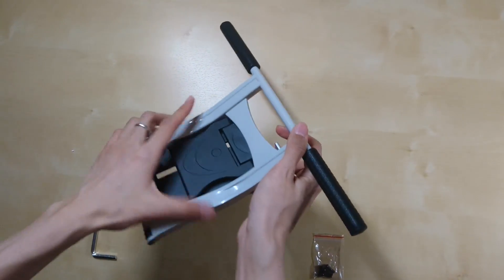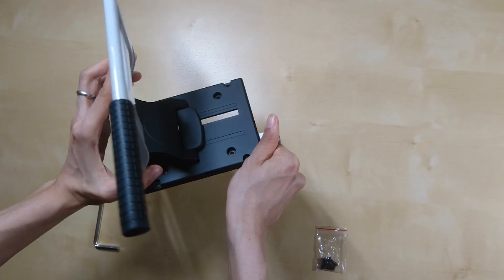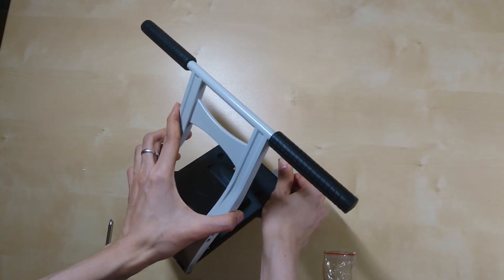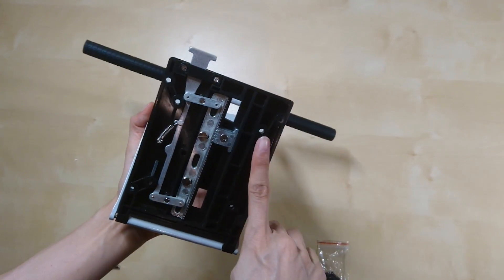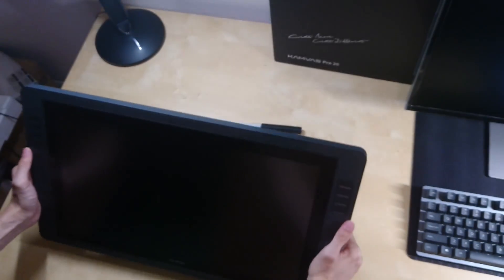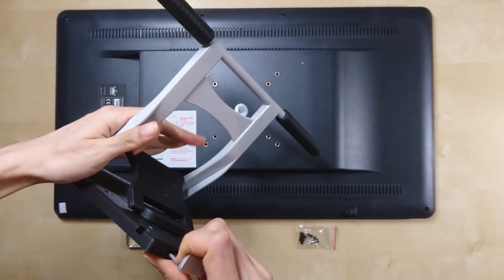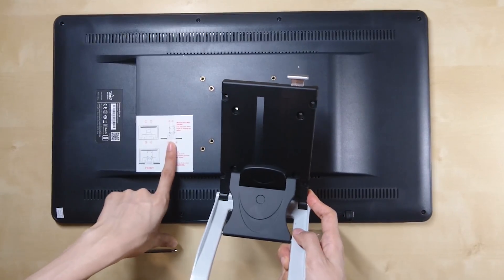Before we mount the monitor onto the stand, let's have a look at the stand and understand its mechanics. Note that the two handles are supposed to be standing on the table, and the black piece is where the monitor will be mounted. Take note of the four holes where you'll insert the screws, and make sure you have the screwdriver and four screws. Then flip the tablet monitor onto the stand to get a feeling of it, and place the monitor on the table face down. If you're uncertain, read the instructions and make sure you hold the stand in the right direction.